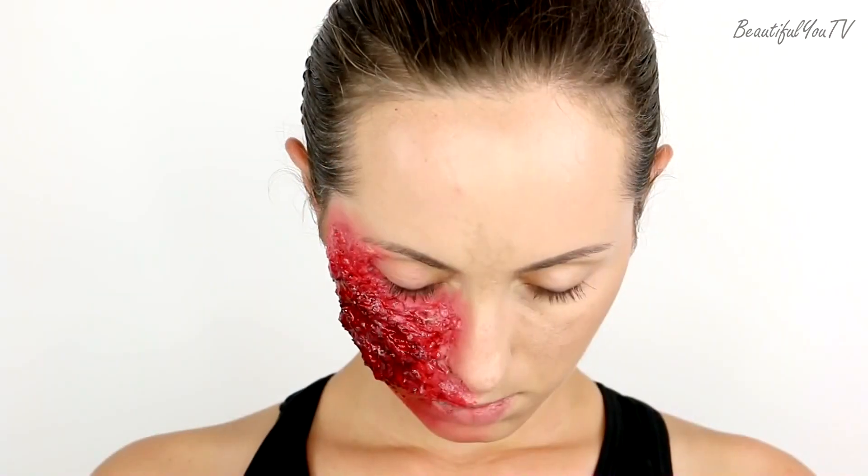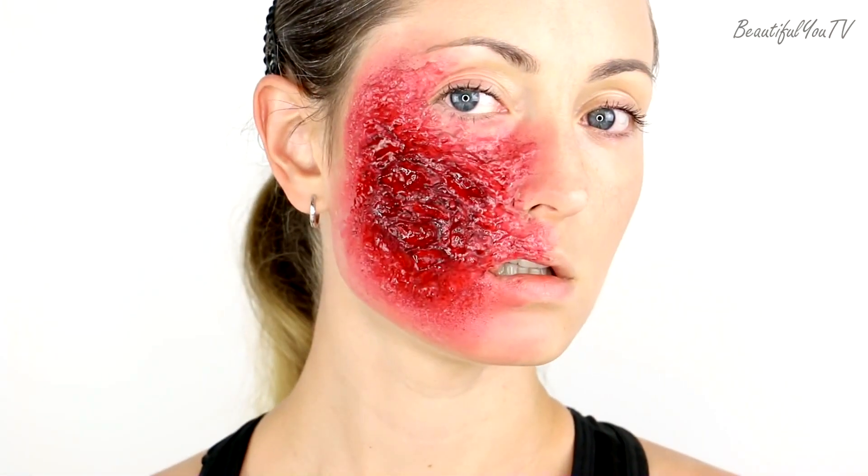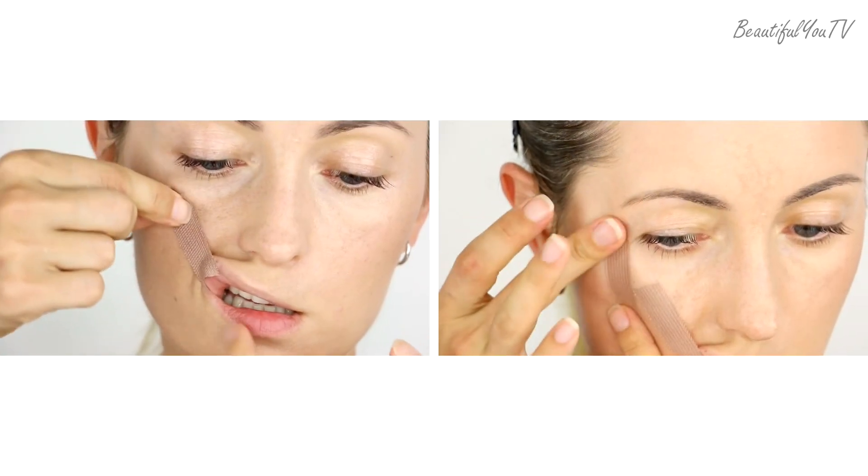Hello beautiful! Today I'm going to show you how to do this burn scar SFX effect. At the end of this video I'm going to say hi to a few of you, so if you are interested then stay till the end.